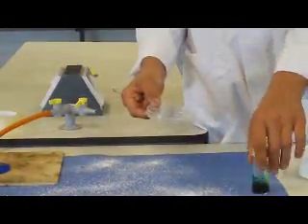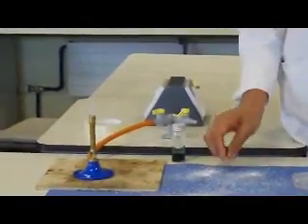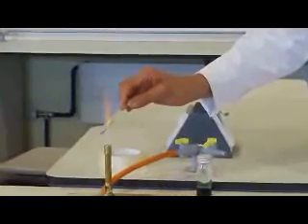Likewise, none of this should end up in the environment. The inoculating loop will of course be contaminated when sitting around in the classroom, so it's flamed to red heat.